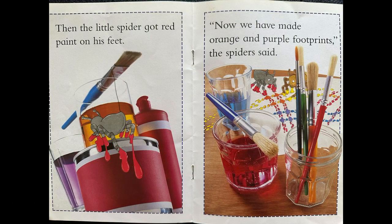Then the little spider got red paint on his feet. Now we have made orange and purple footprints, the spider said.